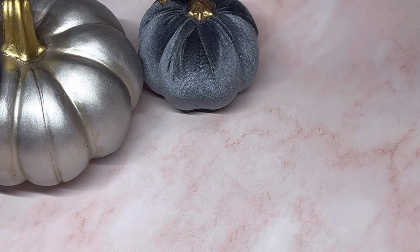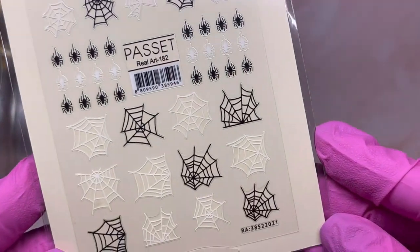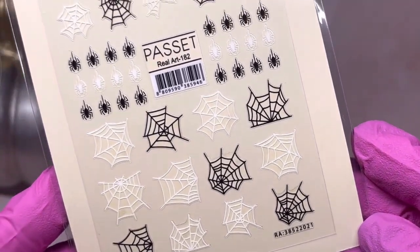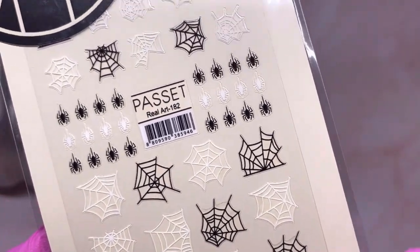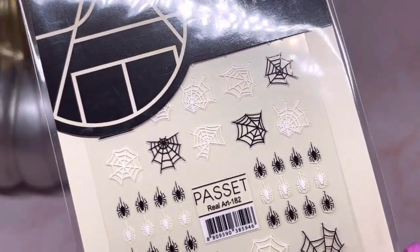With Halloween coming up we've got to have some new Halloween stickers, and these are really cute. I like the webs and the fact that it has spiders in black and white in the webs as well.